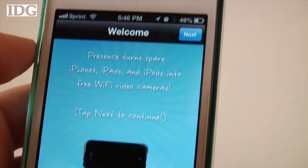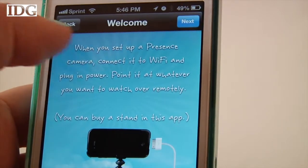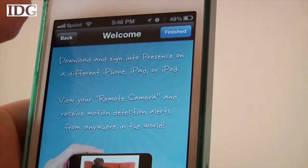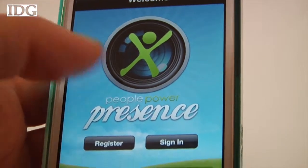Just download it on the device that will act as your security camera and also onto your smartphone. It's free to download and use. Once you've registered each device you can set rules to alert you if motion is detected.